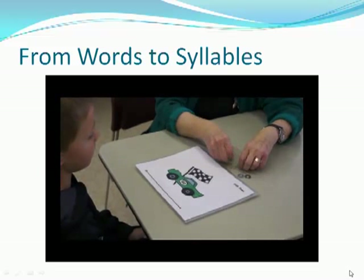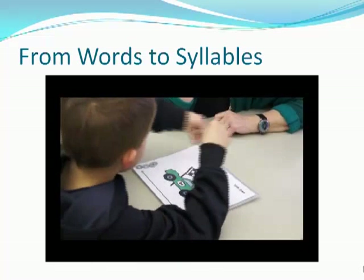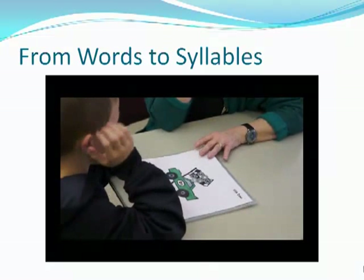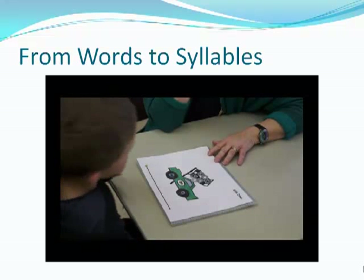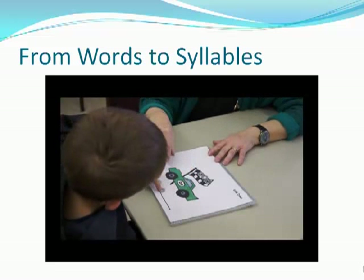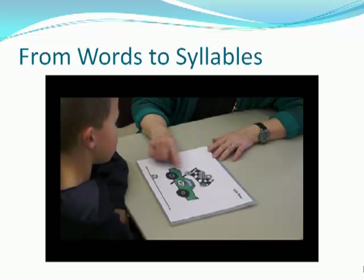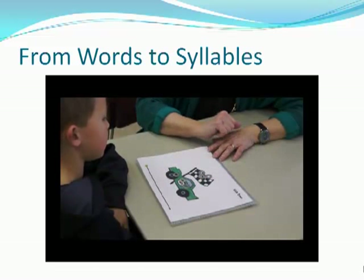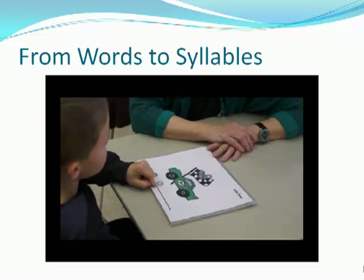Then we're going to show kids how to do syllables — the big parts of words. Let's do sweatshirt. We're doing the big parts of words now. Sweatshirt. I'll do it first, then it's your turn. Sweatshirt — this is shirt, this is sweat. Let me do one more: sunshine. Sun. Shine. Can you point to shine? Can you point to sun? Right.